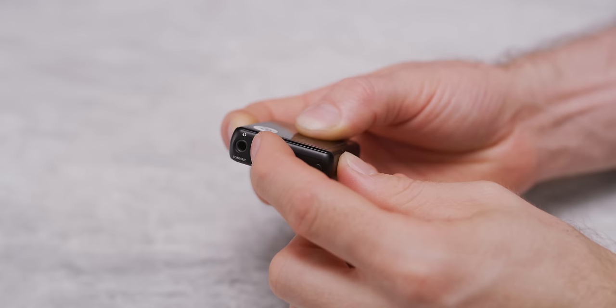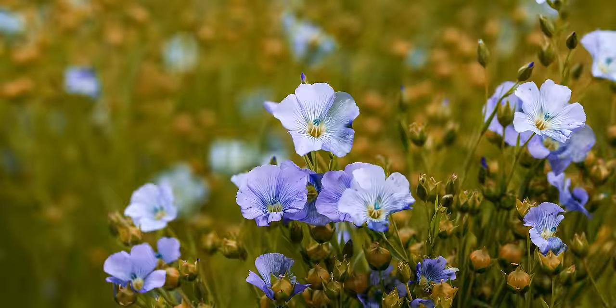What's next? The Fiio M5. Now you've heard of Fiio before. This has some weight to it — it's huge. It's like an Apple Watch. Unlike the other devices, it plays every file type under the sun: MP3, OGG, AC3, AIFF, FLAC, WAV — there's a whole big list, we'll put it on screen. It's not waterproof though.